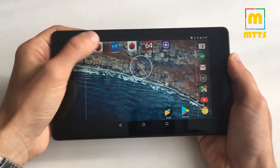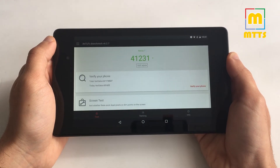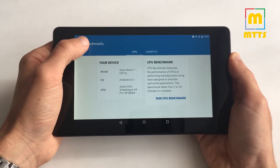Let me start off by showing you some benchmarking scores so we can be done with it. The scores are not high by any means, but they still provide a reference of the device's performance.